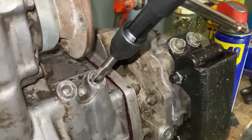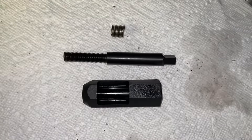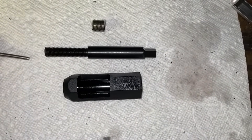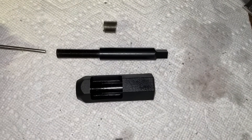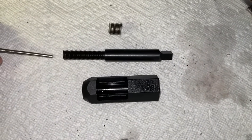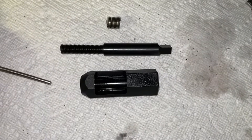We've tapped the hole so now we're going to remove the tap. Depending on the kit that you bought you might have an install tool and a pre-coil tool, or just an install tool. If you have a coarse thread kit you will only have an install tool. If you have a fine thread kit you will have an install tool and a pre-coil tool.